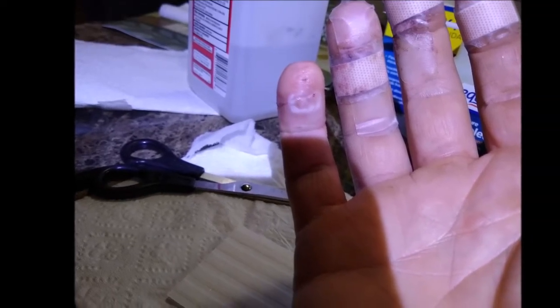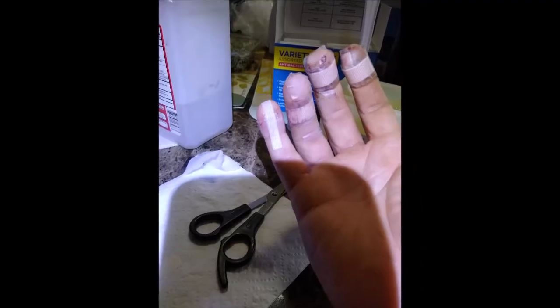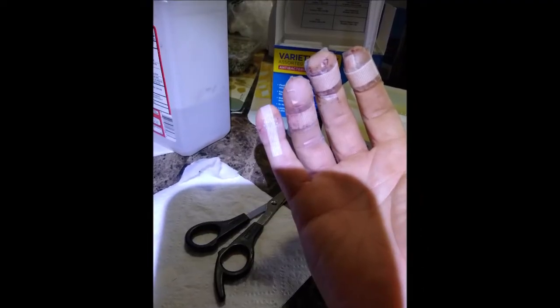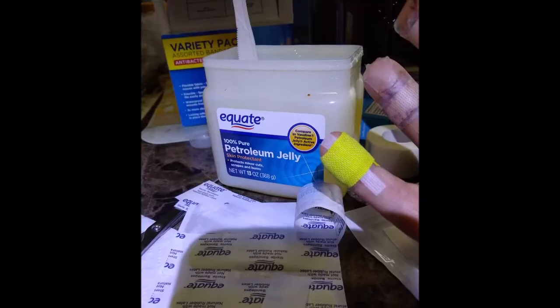You can see that first one — the pinky finger on the left — how it's already closed up. It's so important, brethren, that after you let it bleed out, you put hydrogen peroxide on it. Here you see a butterfly bandage that I just got at the store today.